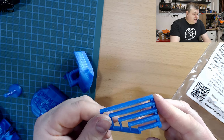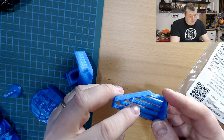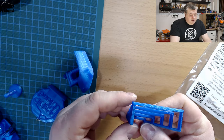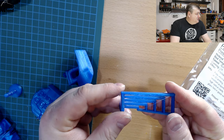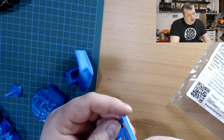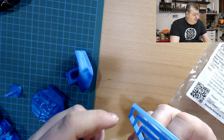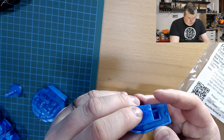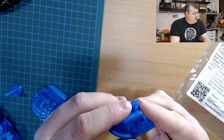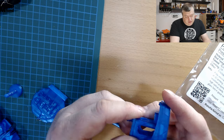I did a bridging test and that came out pretty nice. The overhangs performed really well with no serious drooping issues. So if adequate infill prevents the cracking and you take into account there's no cooling, you could probably get extremely strong prints with this filament.